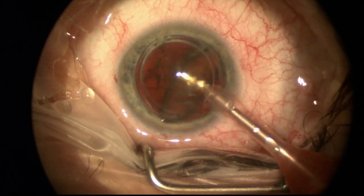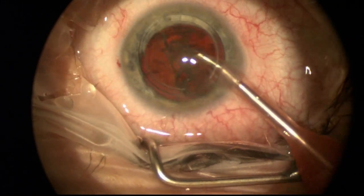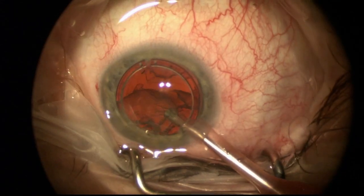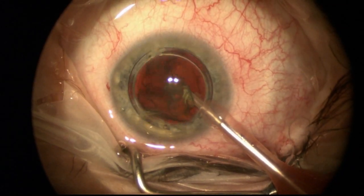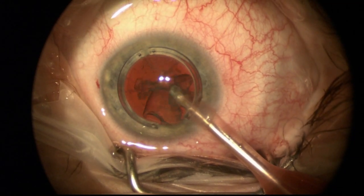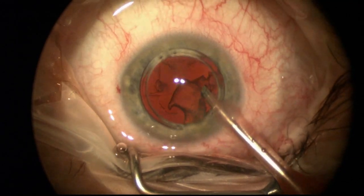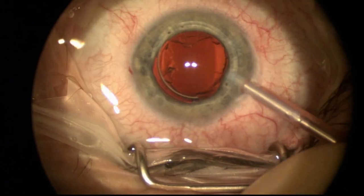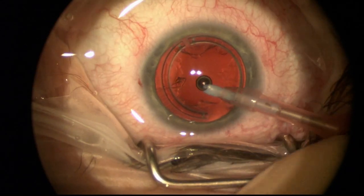Relatively soft cataract, so I'm just removing this here with a one-handed technique — it goes pretty well. The patient had nuclear sclerosis and high myopia, so I'm removing the cataract. This is the nucleus and the epinucleus removed by phacoemulsification.